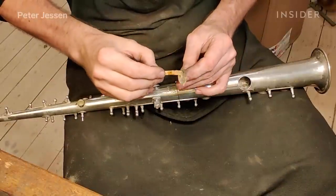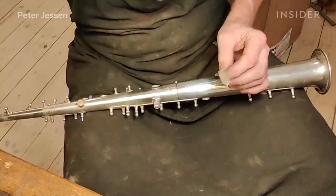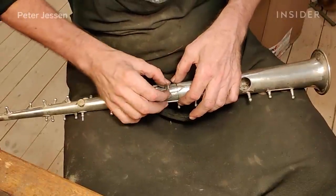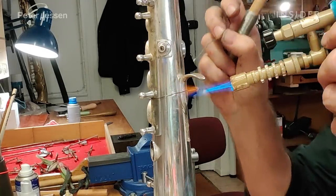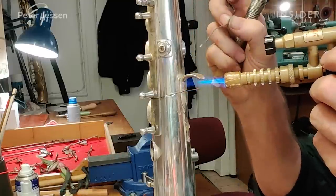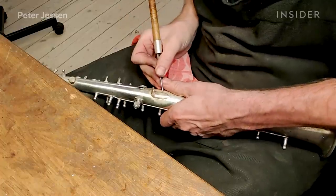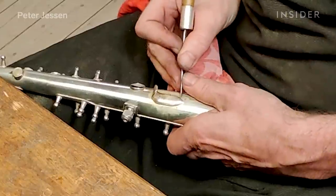After straightening up the dent underneath the thumb hook, I fit the hook and paste it on the underside with a paste which acts as a soft solder flux — it keeps the area clean and helps the solder flow once I apply the heat. After soldering the thumb hook on, there will be some tiny excess solder on the sides, which I remove with a polishing knife.